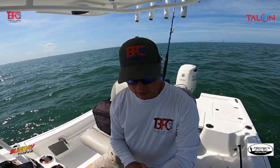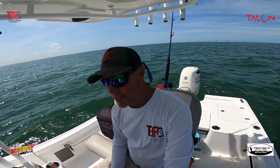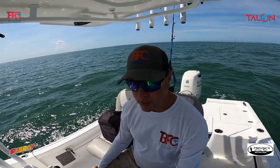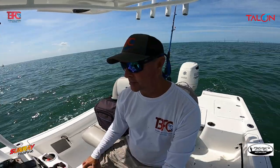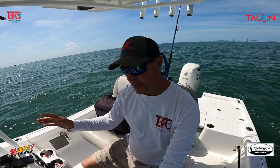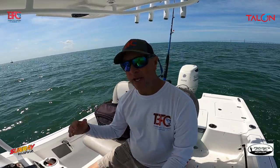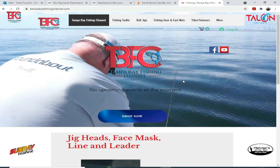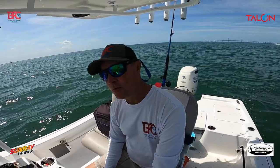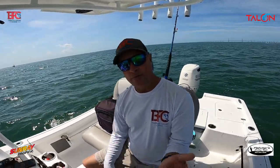The weather this weekend is supposed to have light winds and beautiful conditions — I heard it's going to be near record temperatures in the 90s, so make sure you bring things to drink and eat. Thank you to everybody for all the support — the amount of people coming into the office buying jigs, cast nets, everything — we really appreciate it. If you can't make it to the shop, go to tampabayfishingchannel.com — everything's there online with free shipping. Thank you, fish more, catch more, and we'll see you on the flip side.